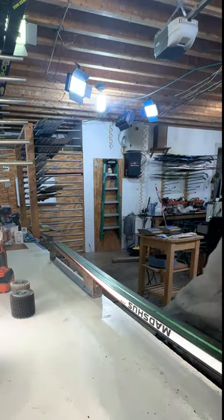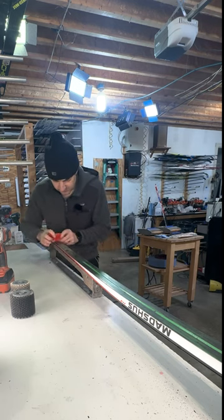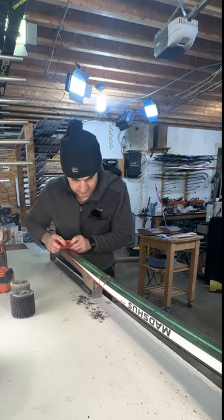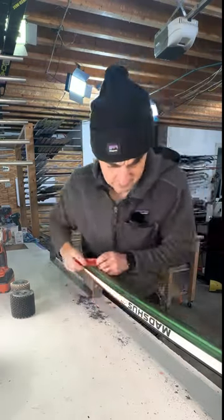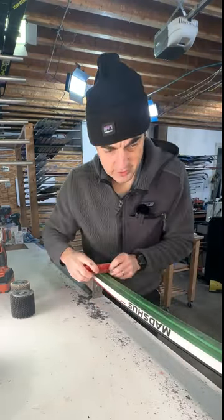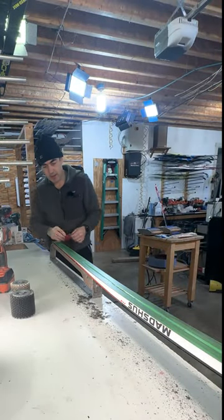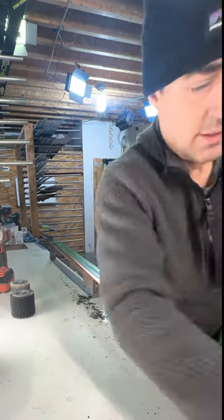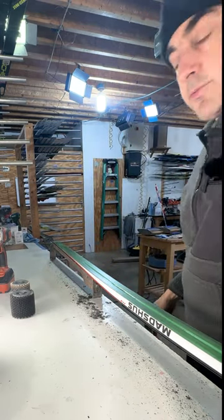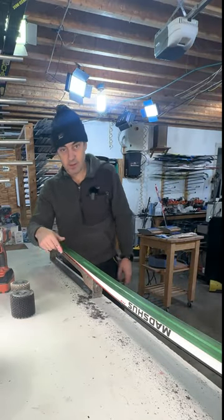First we've got to scrape it. Scraping MAP Black is nobody's favorite thing. As you can see, even with a good sharp scraper there's a lot of wax still on the surface of this ski, so this is a pretty good challenge for the capacity of these brushes to deal with surface film. I'm going to clean that up.